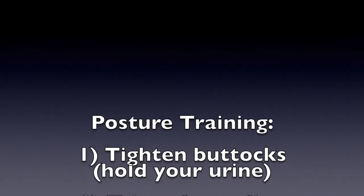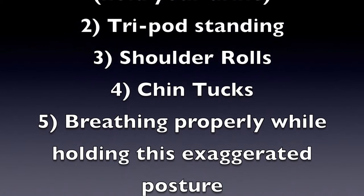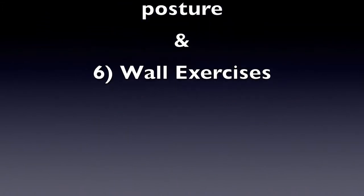These are the posture training exercises in the proper order. Start with each of them individually and then learn to put them all together. First is butt tightening and hold the urine — squeeze your butt and then squeeze the deep pelvic floor muscles, the same ones you would use to stop your urine from flowing. These two actions help to put your hip into neutral position.